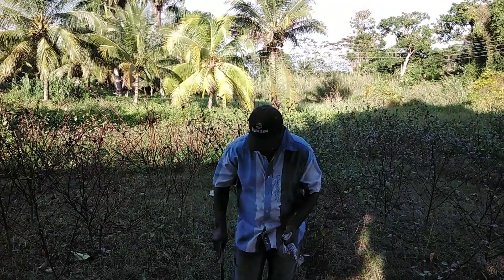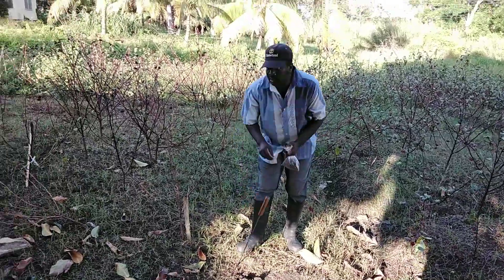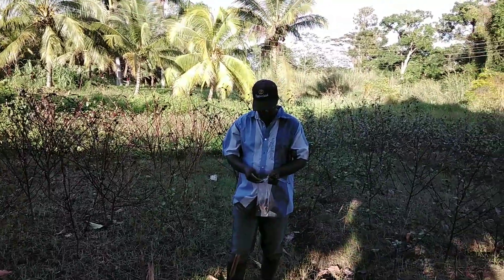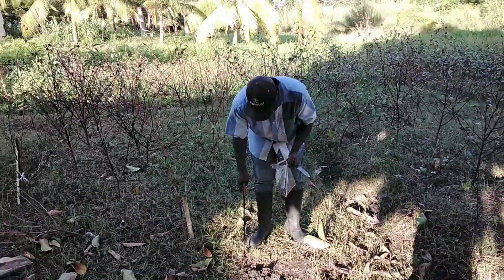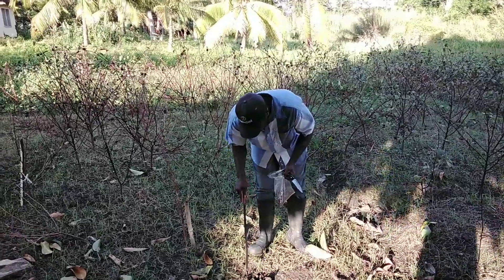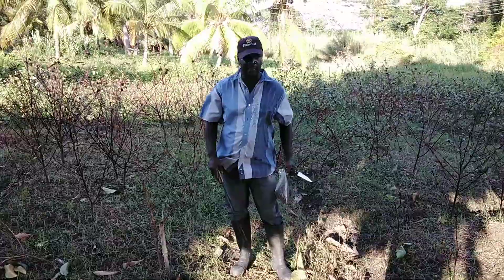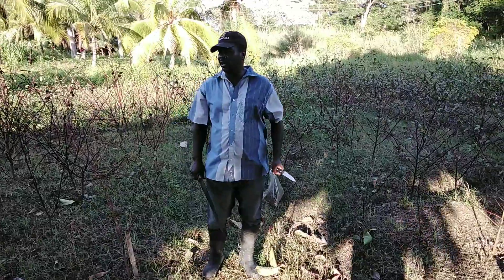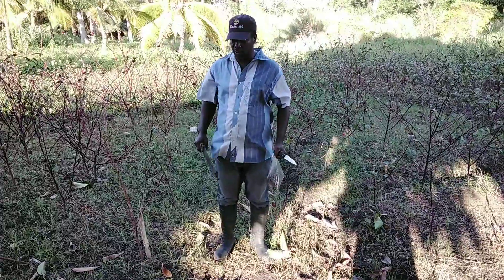You can plant sorrel directly in the ground. You can plant five seeds in the ground. If it happens that the five seeds germinated at once, you can remove two plants and plant them somewhere else and leave two to grow.